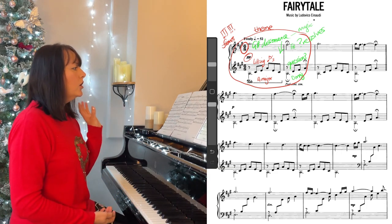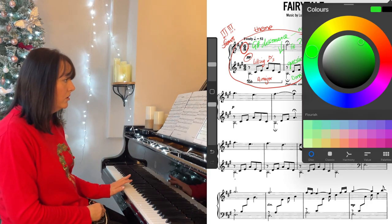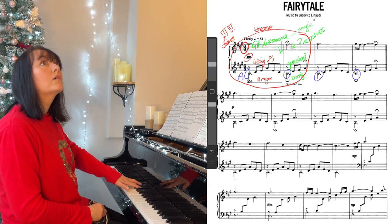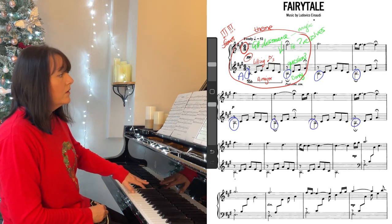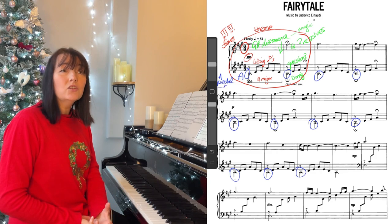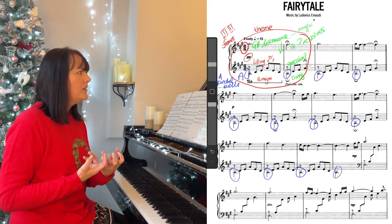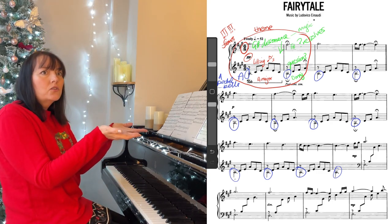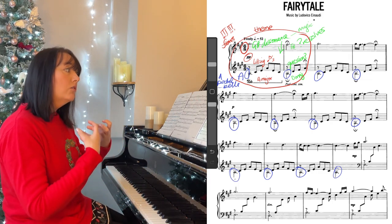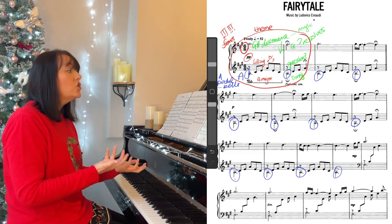So the next thing to notice is, if you look at the whole first line, the left hand has A underneath the whole way — almost like bells, an A pedal underneath. And in fact, the A stays underneath for the first three lines. Whatever goes on above it, it's almost like we're in some kind of magic world, suspended above the A. So have a listen and see if you can hear the resolution with the right hand, G sharp down to F sharp, but at the same time the question in the harmony.